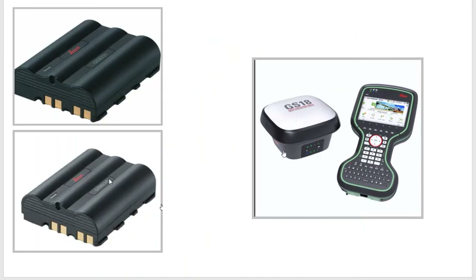With the 334, you'll see a little label on it. The batteries look almost exactly the same, but they have different components on the inside. They can power the GS18 or the CS20.